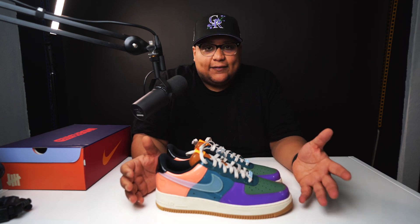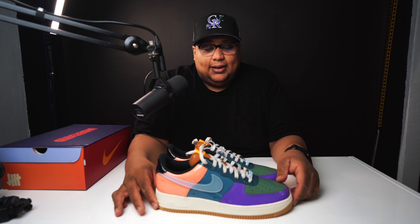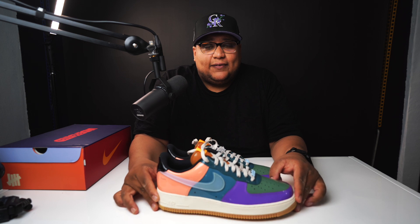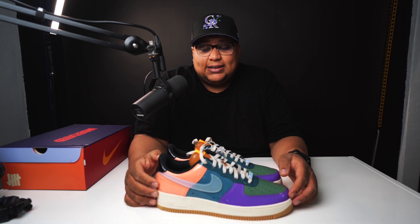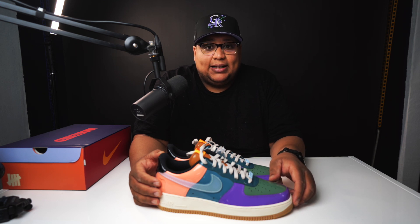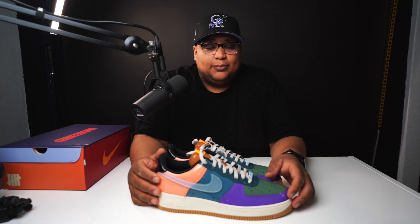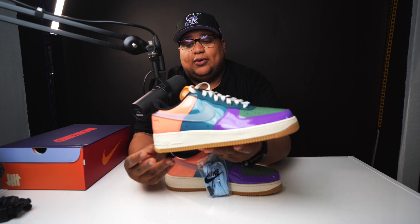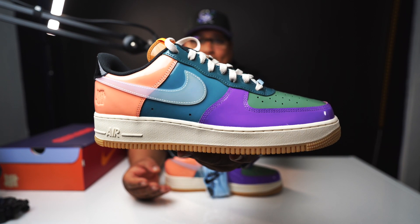I know the sneaker market is kind of down right now and people are prioritizing more important things — totally cool. But I think you're going to be able to get these on sale pretty soon. Same thing I'm doing with the color-of-the-month air forces — kind of waiting and buying them on sale. I've been seeing them on sale at different boutiques. This is definitely a slept-on pair. I hope you enjoyed the thorough look. Let me know what you think about them in the comments. Peace.